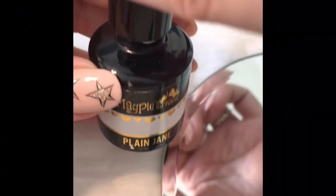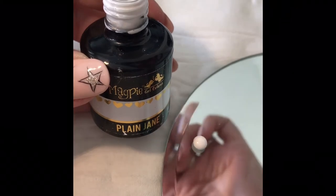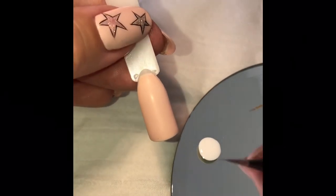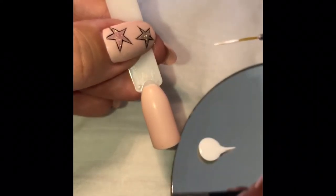We need to decant some of the Plain Jane Magpie Gel Colour — you only need a drop, so pop that on your palette or whatever you're using. Grab your colour pop which has been already prepped with Fanny Annie and cured and the tacky layer removed. Just using my striper brush, run it through the Magpie Gel Colour — you don't need a lot.